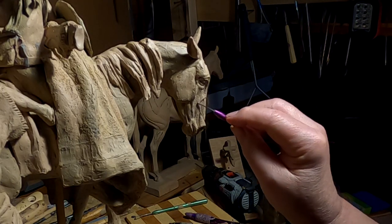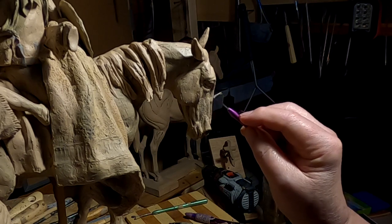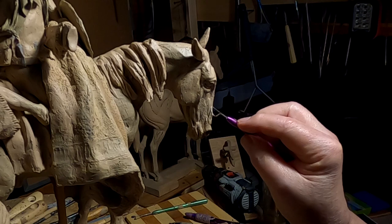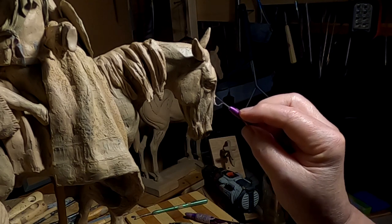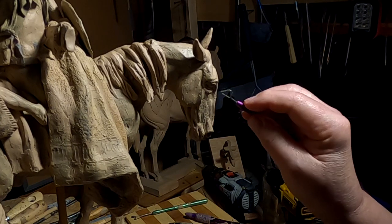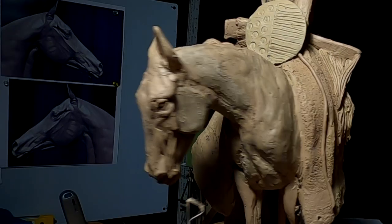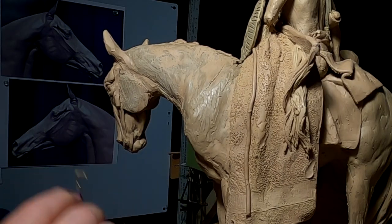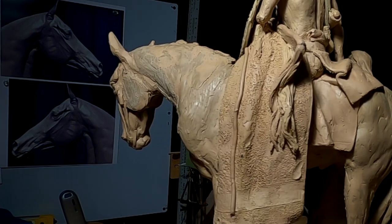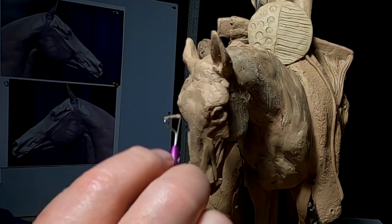Today I'm going to tilt the horse so I can work on the front part of the horse's mouth and under his chin. But first I'm just doing a little smoothing in areas I need to smooth. I've got to fill in around the muscles here and smooth them out as well. So that's what I'll be doing first off this morning.